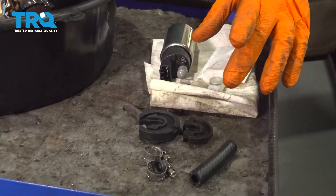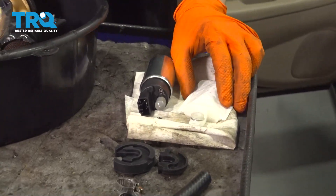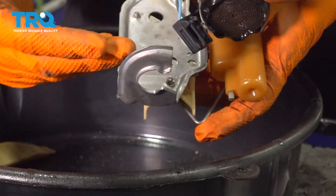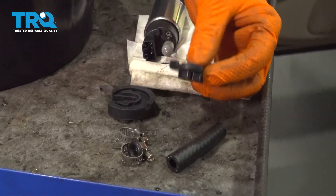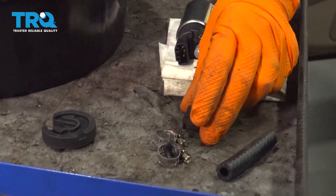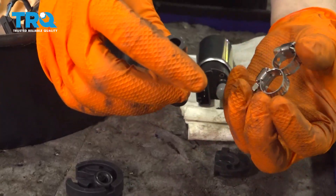Your fuel pump kit should have come with all these items: a new filter, the little sock that goes on the bottom, and two rubber grommets that the fuel pump sits in on the bottom. You have to figure out which one you have — for this ES 300 it's the smaller one. This fuel pump fits multiple applications, so we'll discard the big grommet.